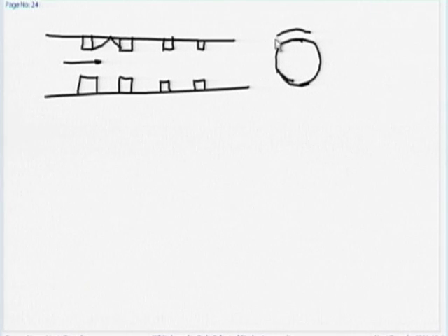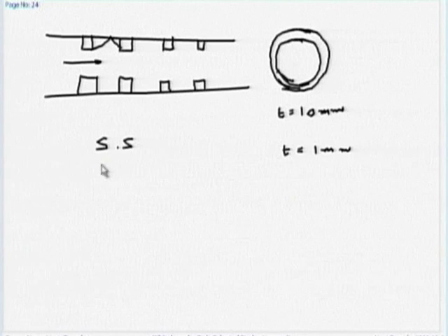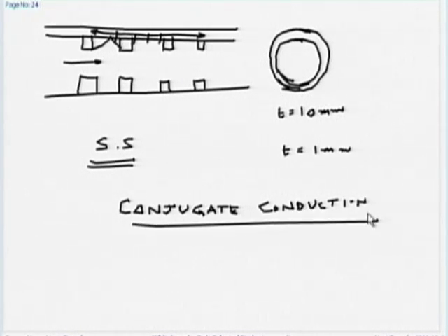The question is: if my pipe is thick, let us consider two situations — a pipe of 10 mm thickness and one of 1 mm thickness, both stainless steel. I am taking stainless steel because its thermal conductivity is slightly lower than copper. Whatever heat transfer takes place on the wall gets conducted into the wall, so conduction also plays a role. This is what is called a conjugate conduction problem — there is both convection and conduction.